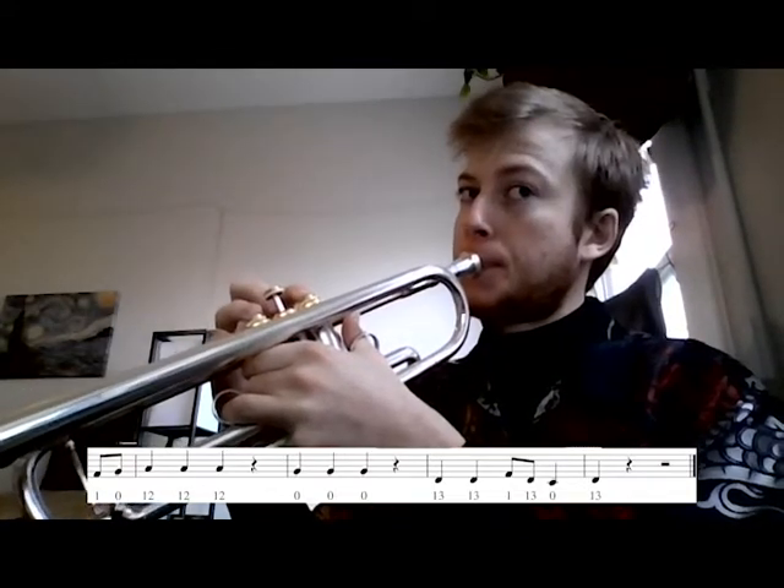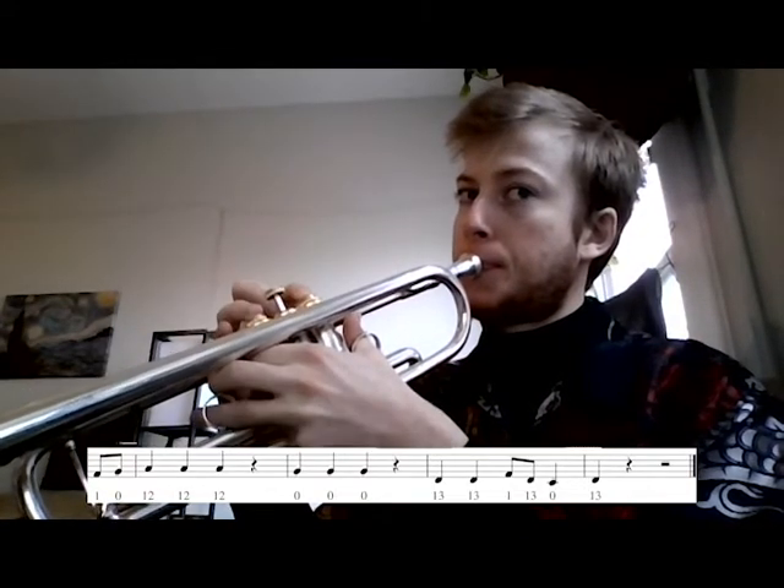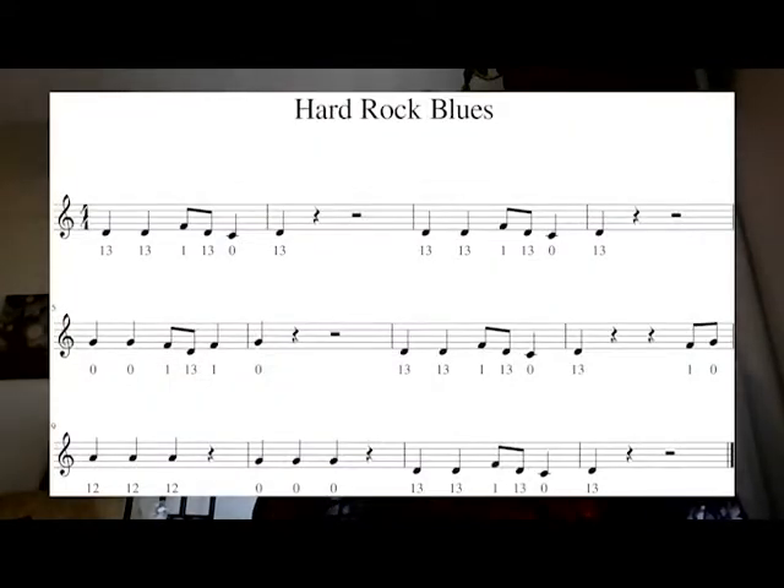And then to finish it off we play that beginning thing again. And that's Hard Rock Blues. The sheet music will be available in a link down there. Practice this slowly and in smaller parts first, and then as you get better at it you can add in a little bit more complexity and speed it up a little bit more. So that'll do it for our Hard Rock Blues video. Hopefully this is helpful for you.